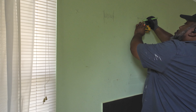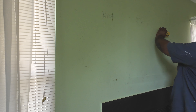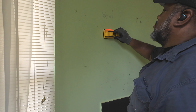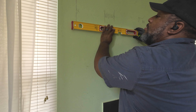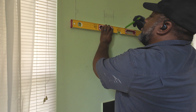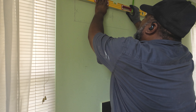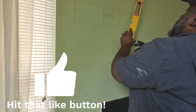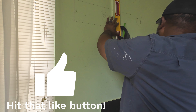Now here I use my reciprocating saw blade. When the boxes are installed when they build the house, they nail them to a stud. So I'm checking to see which side the stud is on, so I know where I'm going to cut the nails off. There's normally one nail at the top, one nail at the bottom. Reach in with your reciprocating saw blade and cut the nail off there, turn it over, cut the nail off.